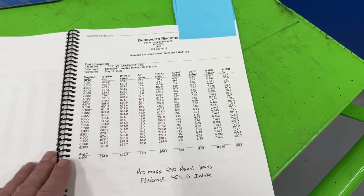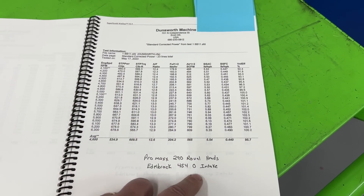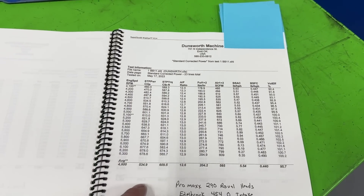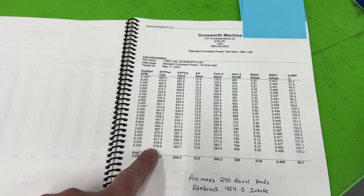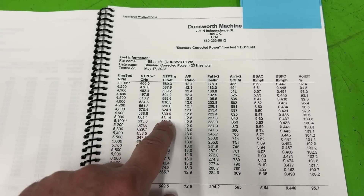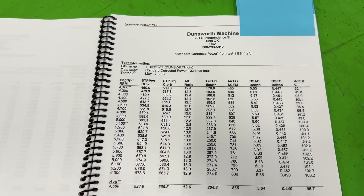Here's the first result. This is with the 454-O intake and the Pro Max 290 heads. It made 678.6 horsepower, which is pretty good, and 631 foot-pounds of torque, which is really good too.